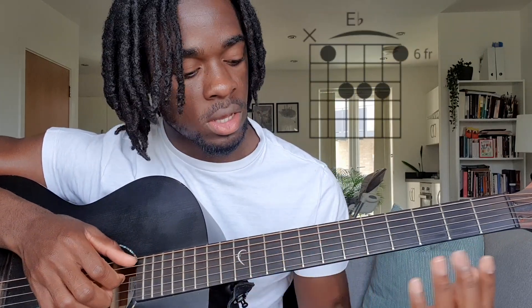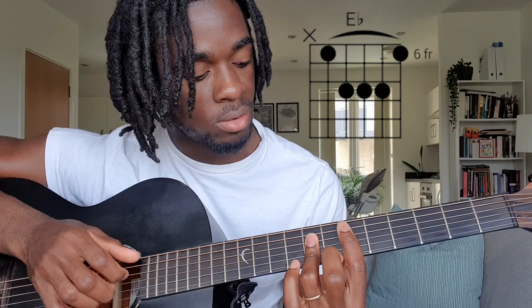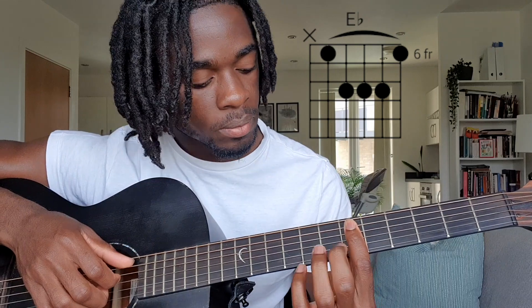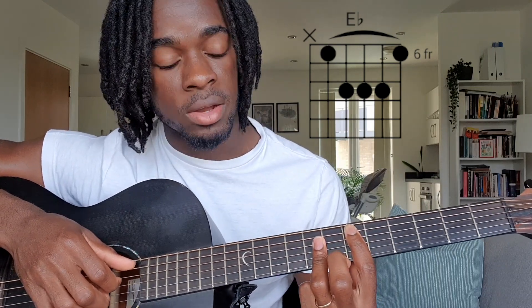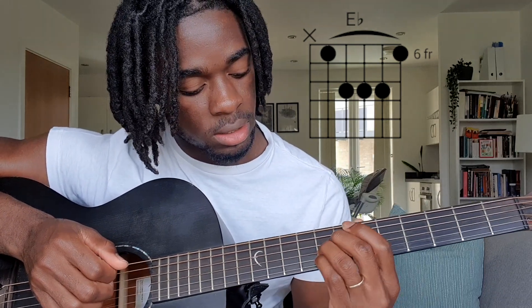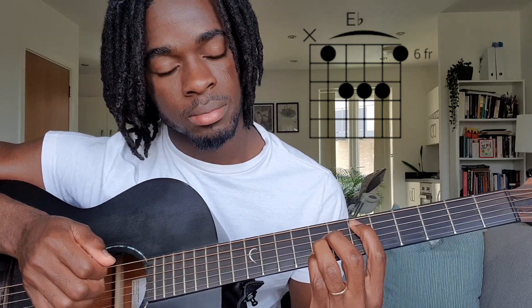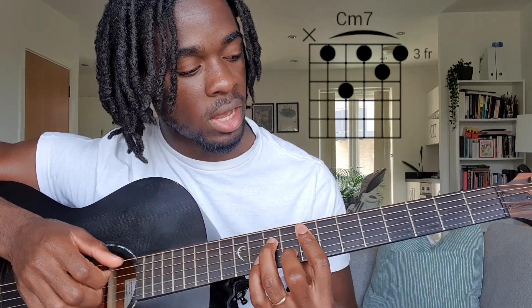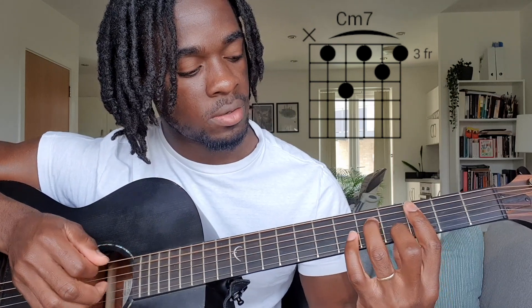And then to play your E flat, or D sharp, whatever you want to call it, you're doing a bar here on the 6th fret again from the A. And then I do a mini bar with my ring finger from the D — so D, G, and B, just like this. Or you can play like this with my big fingers. And the last chord, C minor 7, is very similar to your F minor 7 chord. You just slide towards the side to the 3rd fret, and that will give you a C minor chord.